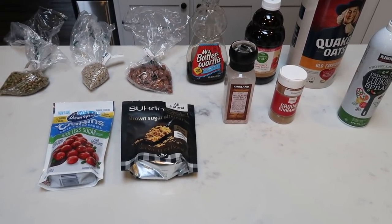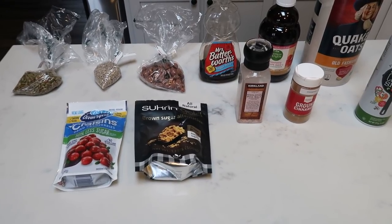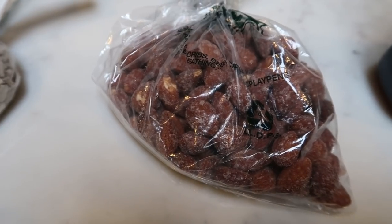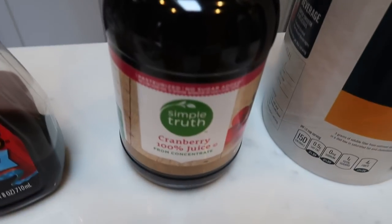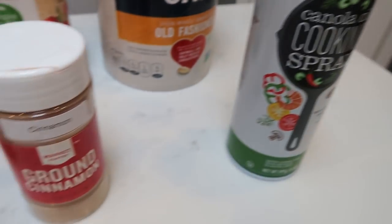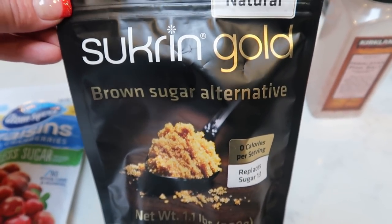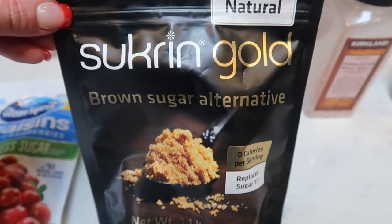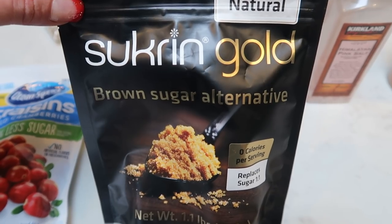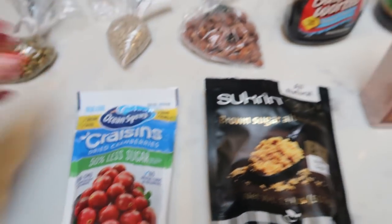For part of my snacks this week, I'm going to be making a homemade cranberry nut granola. I'll be putting this on yogurt and things throughout the week — I've been craving granola and this sounds so good. Here's what is in this recipe: pumpkin seeds or pepitas, sunflower seeds, dry roasted almonds, sugar-free syrup, unsweetened cranberry juice concentrate with no added sugar, rolled oats, nonstick cooking spray, cinnamon, salt, brown sugar alternative, and reduced sugar craisins. So let's get started on our granola.